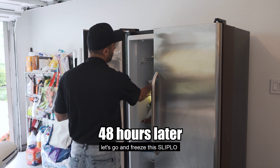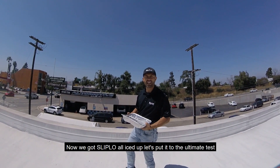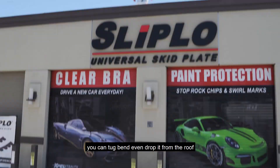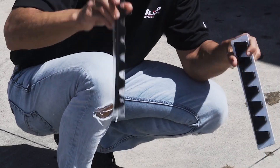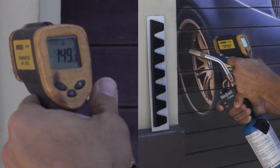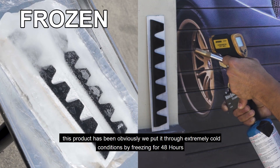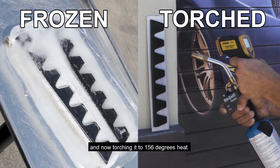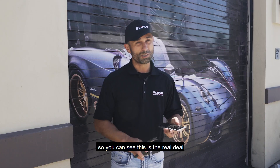Let's go ahead and freeze this Slip-Low. Now that we've got Slip-Low all iced up, let's put it to the ultimate test — let's throw it off the roof. You can tug, bend, even drop it from the roof, and you can see the metal — everything kept together. But that's not enough. Let's defrost another block of Slip-Low and then torch it. We put it through extremely cold conditions by freezing it for 48 hours, tossing it off the building, and now torching it to 156 degree heat. This is the real deal.